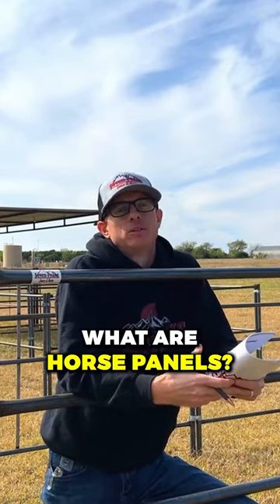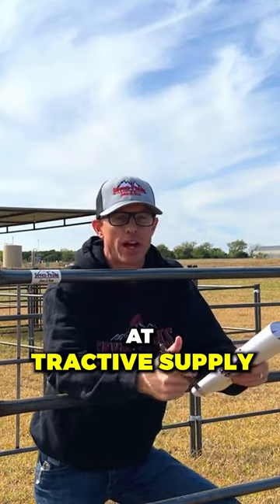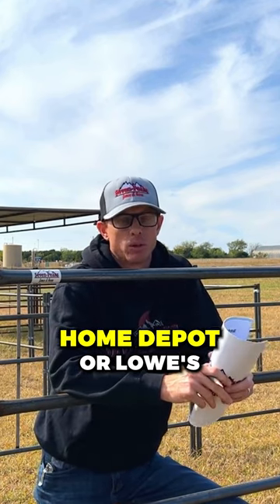What are horse panels? How many of you have seen some of these panels — the green panels or the red panels — that you can find at Tractor Supply or Shoppers, even your local hardware store, Home Depot or Lowe's?